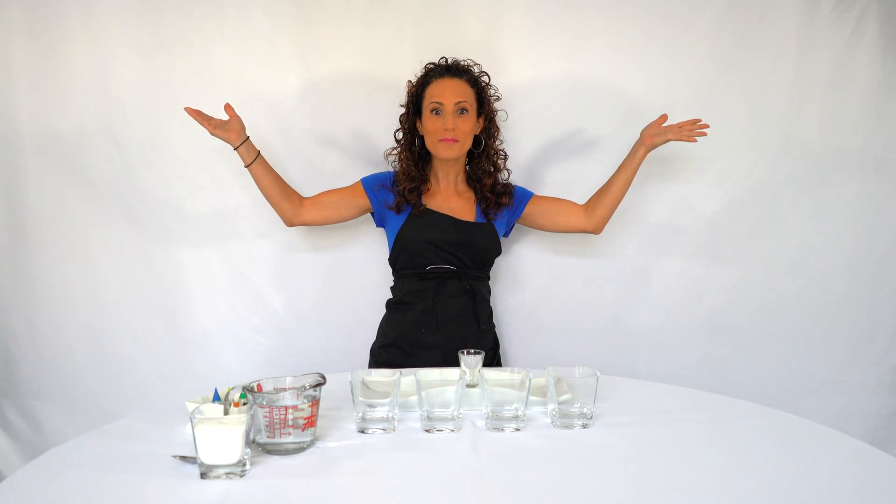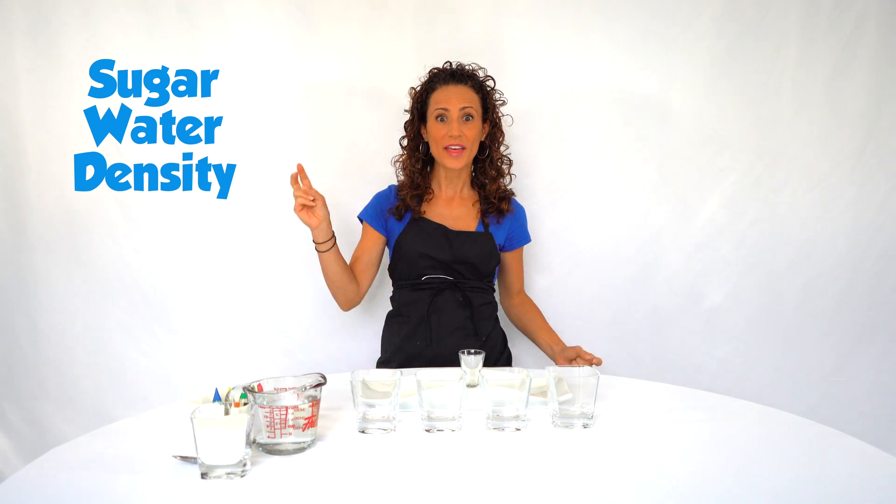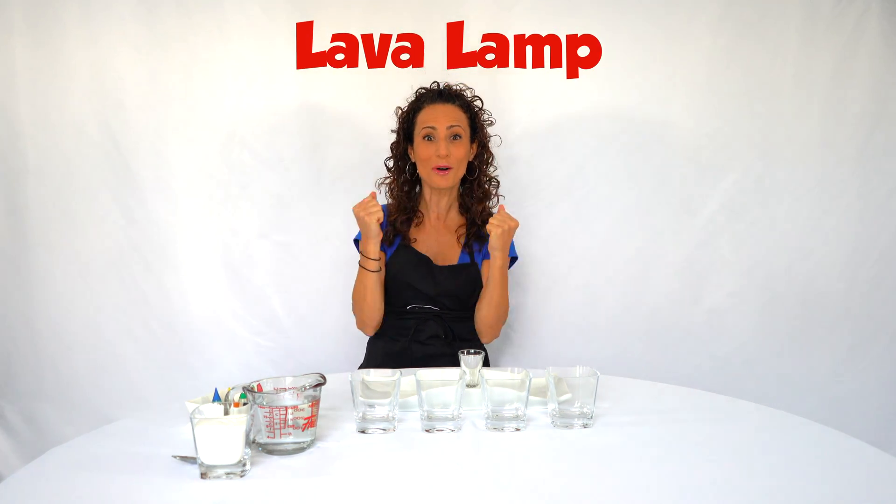Hey kids, welcome back to my laboratory! Do you love experiments like I do? Well, guess what — you're in luck today. I'm doing two different experiments. The first experiment is going to be a sugar water density experiment, and the second one we're gonna make a lava lamp. I'm so excited, this is gonna be so much fun!